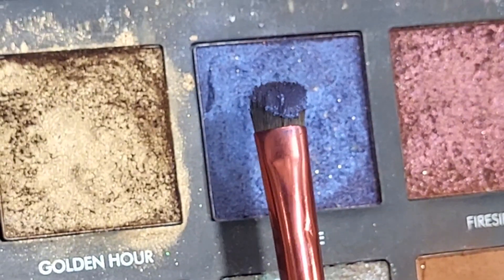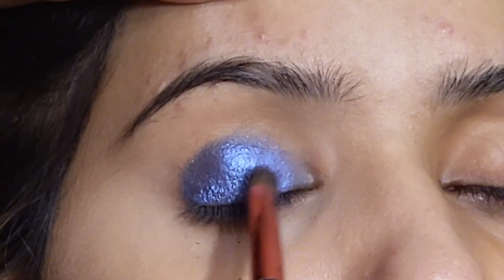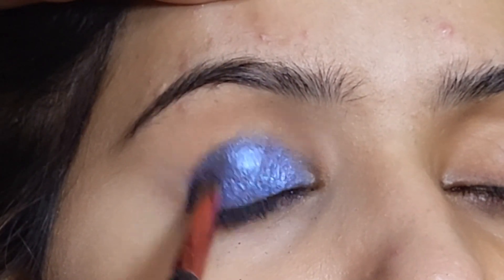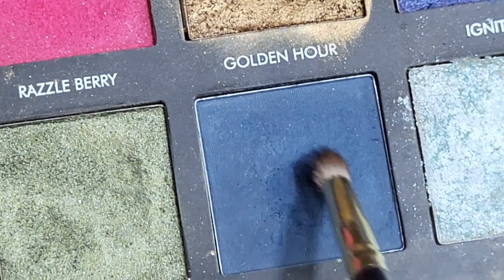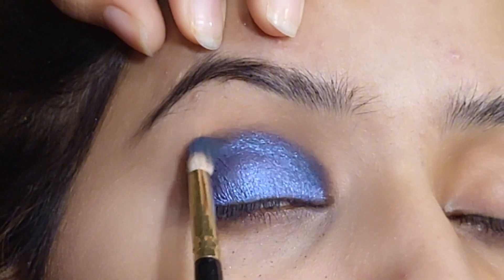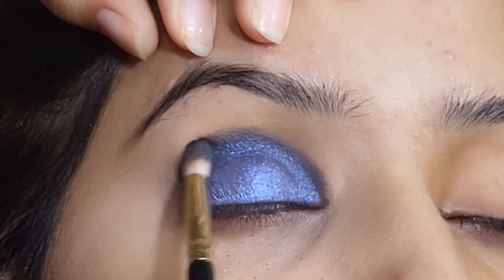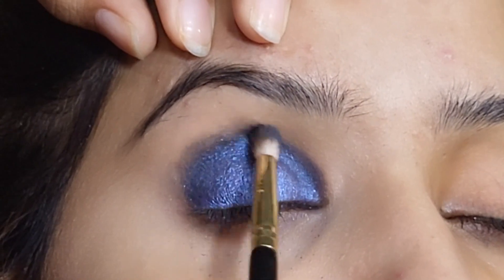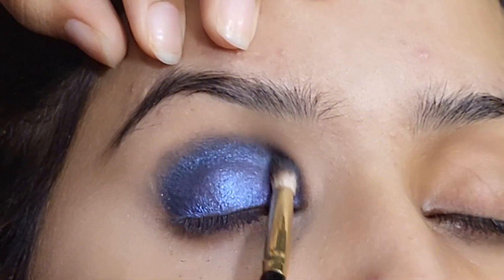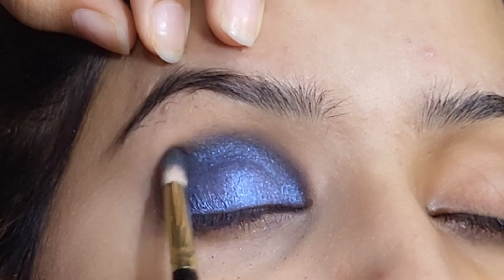Now royal blue velvet glitter — I will apply it on the eye over the liner. I will apply it in blue color and black color. I will add a darker tone on top, which is slightly darker than black. I am applying it on the glitter and also on the crease.